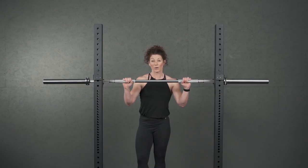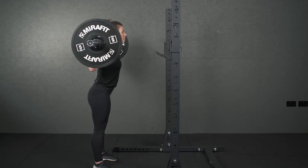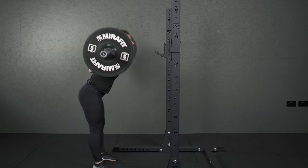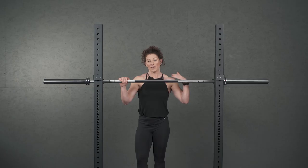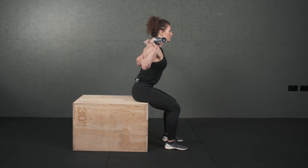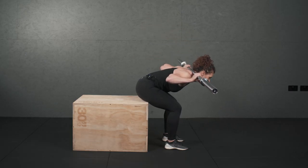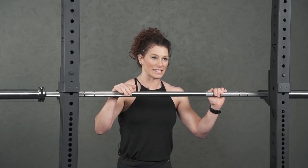If you're finding using the bar quite easy you can add weights to the end — obviously weights and clips — and the movement is exactly the same, it's just heavier. If you need an easier movement you can use a box to sit on. You're in a seated position but the movement is still the same; you're still hinging forward and back up, just without that added pressure on the back and the legs.